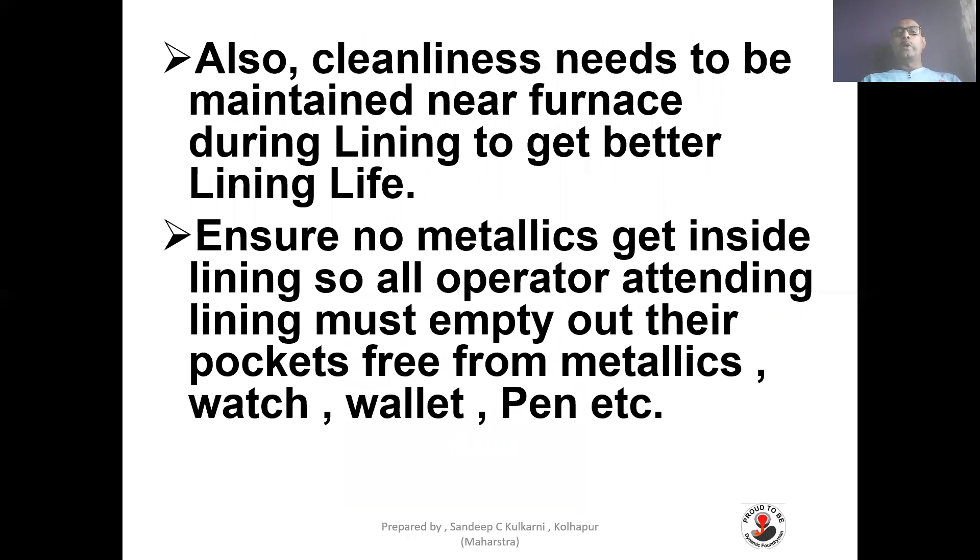Cleanliness must be maintained near the furnace during lining to get better lining life. Ensure no metallics get inside the lining. All operators attending the lining must empty their pockets — free from metallics, wallets, pens, etc. — so that no metallic or foreign particles get inside the lining, which will also affect lining life.